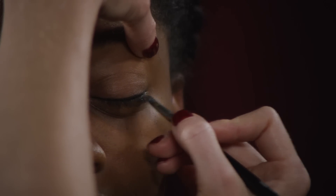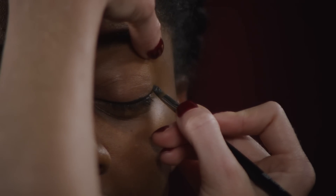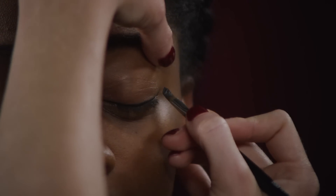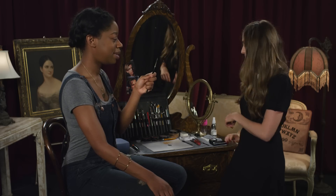Then you go back and start with the wing by turning your brush in the other direction, and using the point of the brush as the point of the wing. How do you know how far out to extend it? You can go as far as you want. I'm going to give this to you, and you're going to tackle the other side.